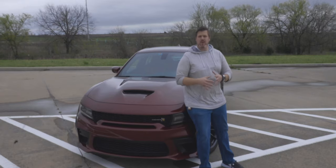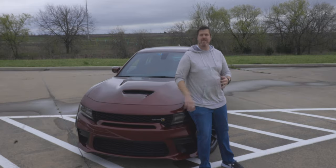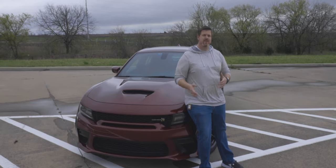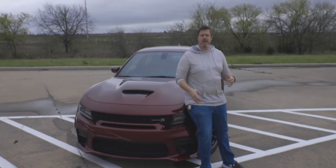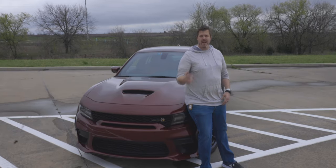Before we jump into the review of this vehicle, let's talk about the trims offered for the Charger. You have the SXT, the GT, the RT, the Scat Pack, the Scat Pack with the wide body — which is what we're driving here — and you have the SRT with the wide body. There are also a few special editions like the Daytona. This is the Scat Pack with the wide body, and we have the plus package and a few other things we'll talk about as we get into it.